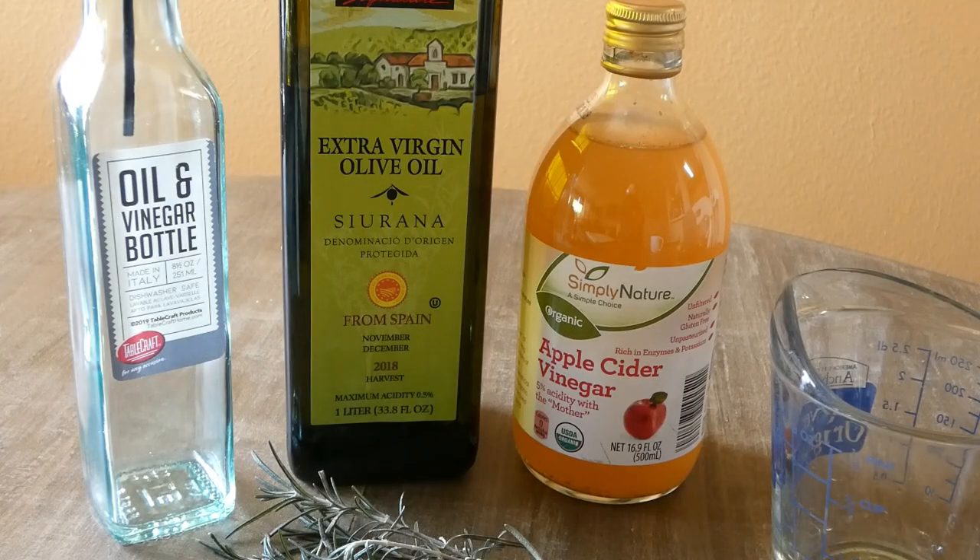What we need is an oil and vinegar bottle — eight and a half ounces, glass — one extra virgin olive oil, organic apple cider vinegar, a measuring cup, and fresh rosemary.